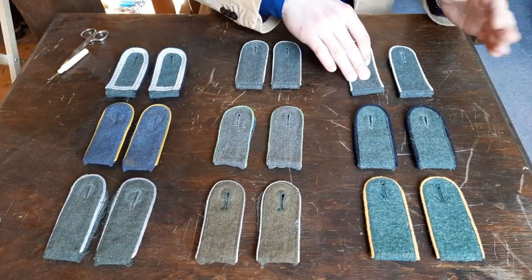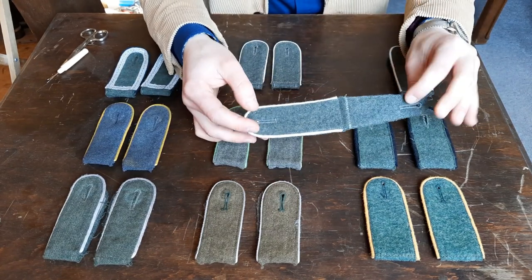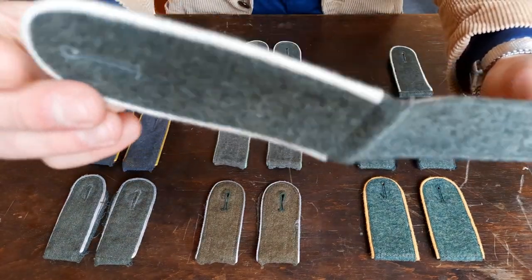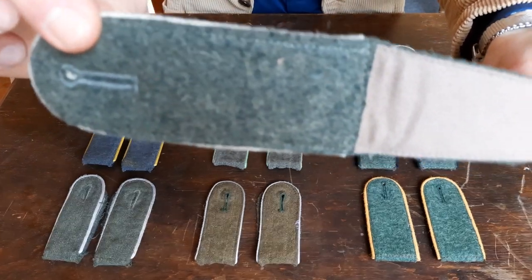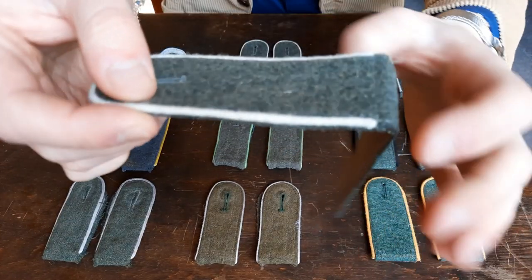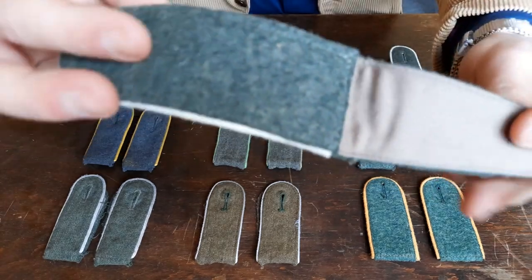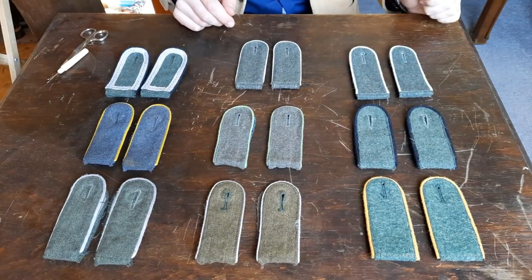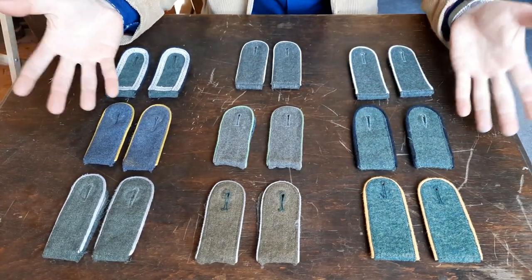In the same category we've also got these made by Schustos, and these came with my uniform. I love my uniform and I like Schustos uniforms, but the shoulder boards are not of the best quality. Again, the edge is not finished very nicely. It's better than Nestof but it's definitely not the best. These are not good enough.